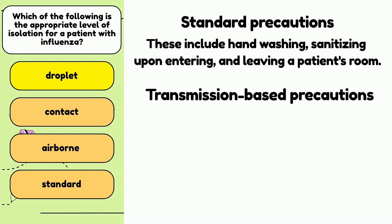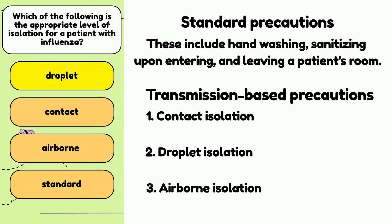Transmission-based precautions are needed when an infectious disease is suspected or diagnosed. There are three types of transmission-based precautions: contact isolation, droplet isolation, and airborne isolation. Contact isolation is used when a patient has an infectious disease that may be spread by touching either the patient or objects the patient has handled. Contact precautions usually require medical staff and visitors to wear gowns and gloves when entering the patient's room. Examples of contact isolation include MRSA, C. diff, and norovirus.